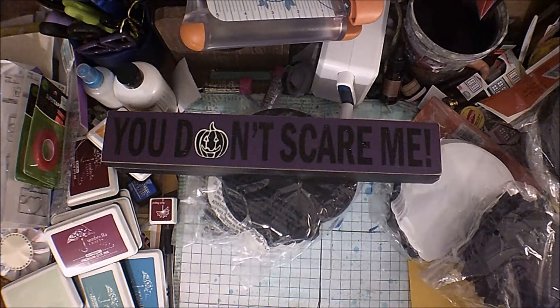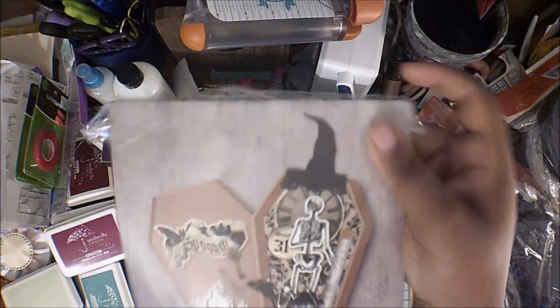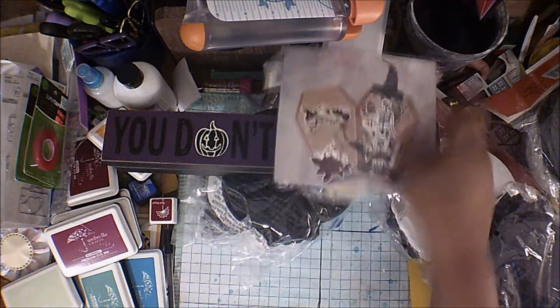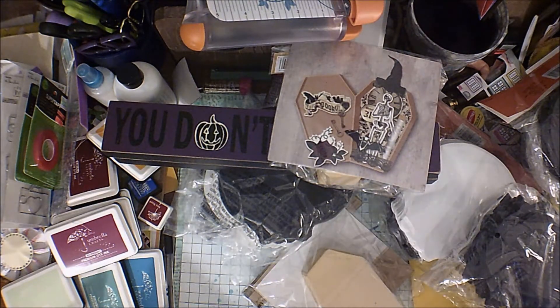I have two of these little kits — they come with everything you need. Two of those.